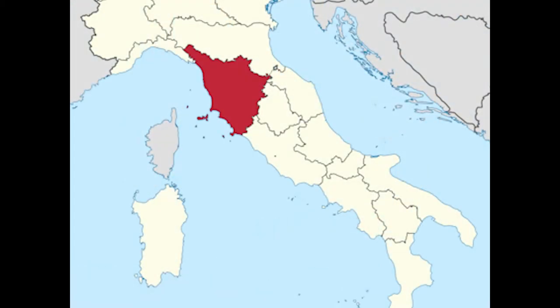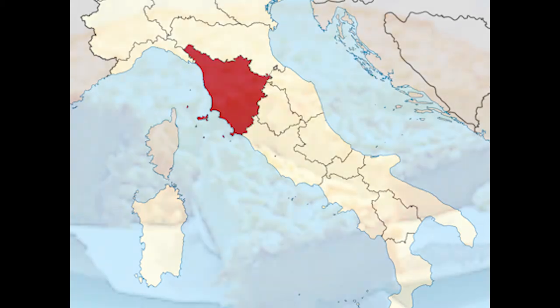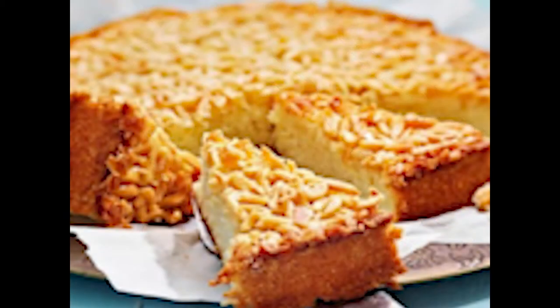And just to confuse matters more, if you asked for pignolata in a Tuscan bakery, well, you would get a cake made with pine nuts. Trust me, the naming nightmare can go on forever.